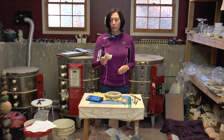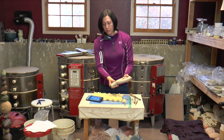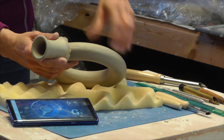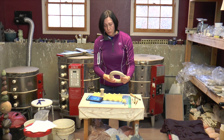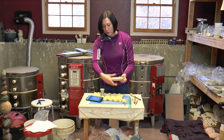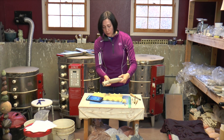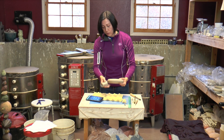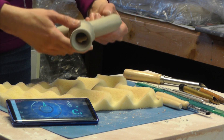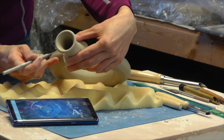Earlier I threw several sound bells off the hump and I've selected one to attach to the ring I have here. The first thing I want to do is visually check out my ring, see if there are any rough areas — that might be a good place to attach your sound bell so you'll have nice pretty smooth areas for the rest of your flute. I have a kind of an ugly spot here and that's where I'll attach my sound bell.